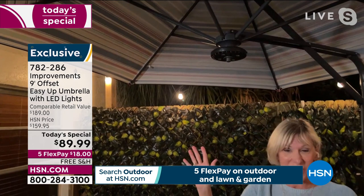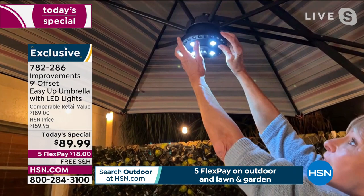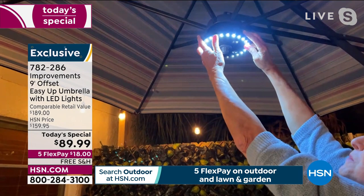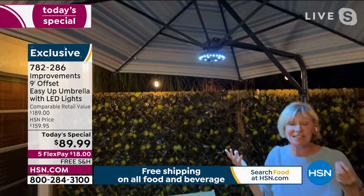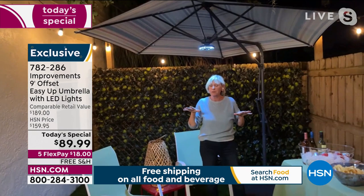Press the button once and the four lights come on. Press it again — those go off and the outside peripheral lights come on. Press it a third time and they all come on, giving you 28 LED lights to illuminate your entire area. You're getting gorgeous sun protection during the day, UV protection, and light rain protection.